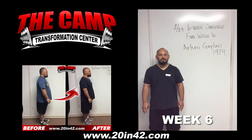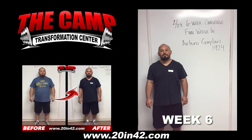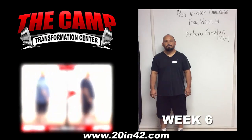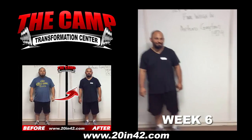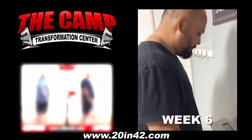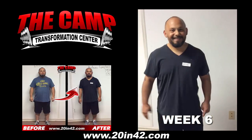For the 229 6-week challenge final weigh-in, we have Arturo here, starting at 197.4. You ready to check the scale and see where you're at? Go ahead. Oh, thank you! 175.3! Congratulations! How do you feel? I feel great. Good!